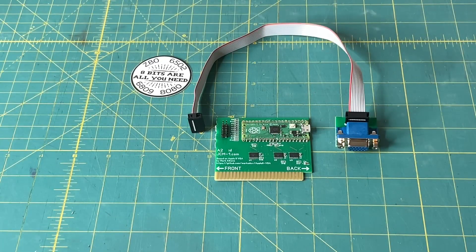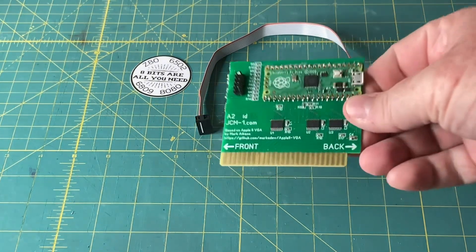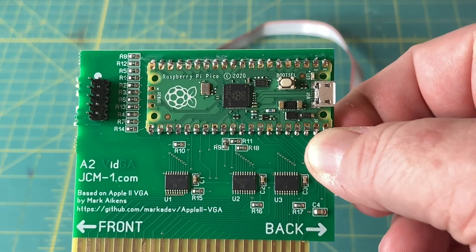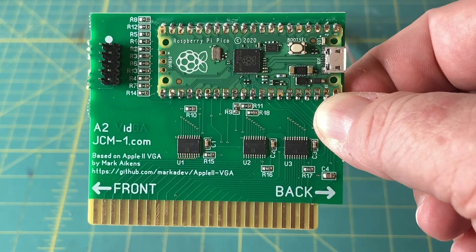Here we are out on the bench, and you can see the A2VIDGA card from Joe's Computer Museum. Based on Mark's original designs on GitHub — link down in the description — he went from using through-hole components to surface mount. The Raspberry Pi Pico is still through-hole, but everything else is surface mount, which is really nice and clean.